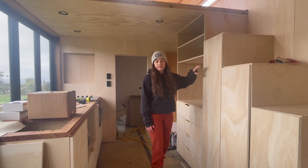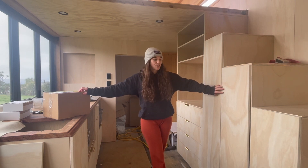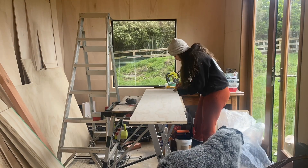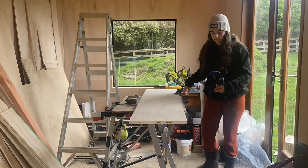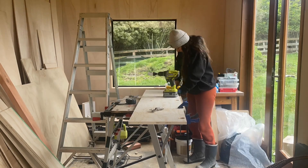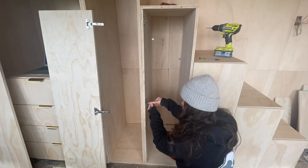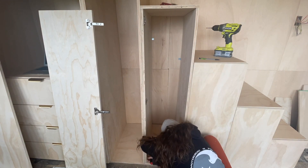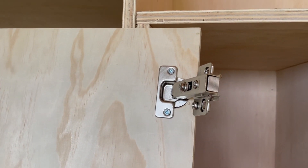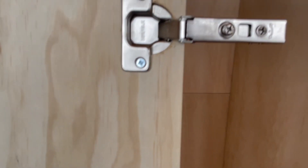I'll do that another day. In the meantime, I've got some more hinges that have arrived, so I'm going to put the last two doors on and then try and put the handles on these five wardrobe doors. A wee warning: if you end up getting these soft close hinges overlay, you're going to get frustrated until you get the hang of them.